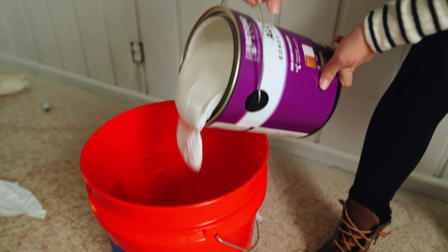Our next step is to caulk up some of these holes in this living room — just some nail holes and things like that we have to take care of.